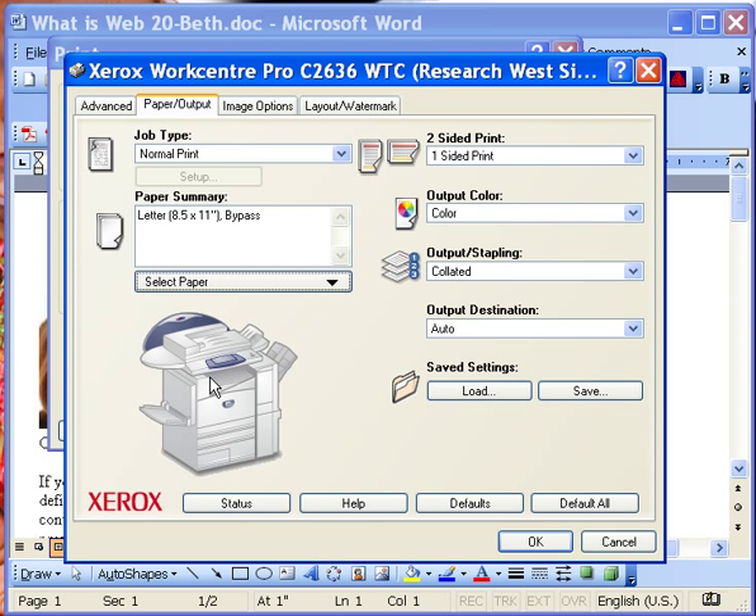When you pick up your printing, oftentimes it's in the belly of the machine right here. Make sure that you check your color output, whether you want it color. You can also check whether or not you want it one-sided or two-sided. I've even printed two-sided on card stock and it prints beautifully.